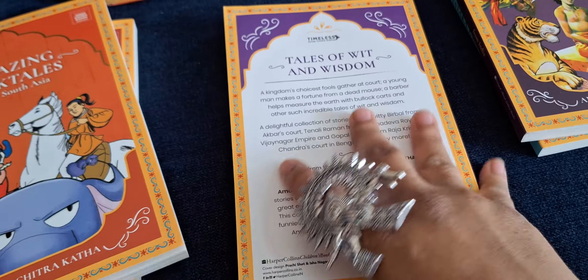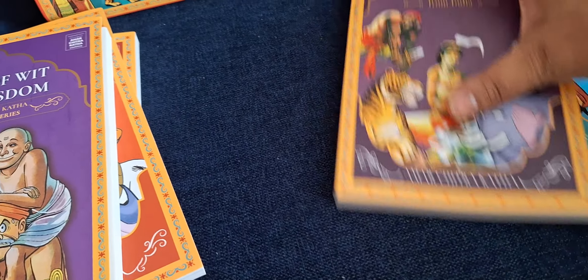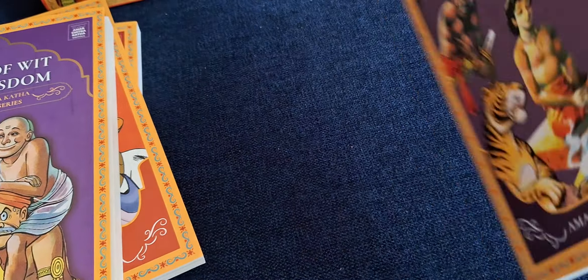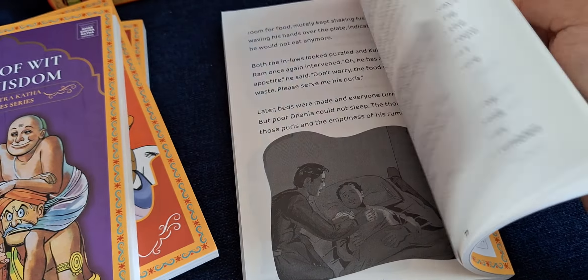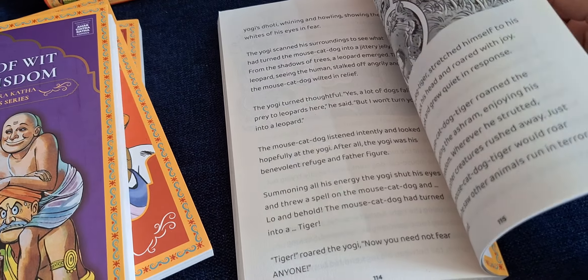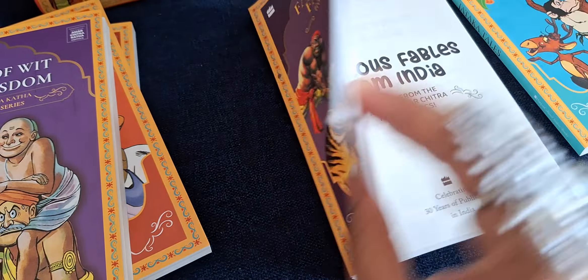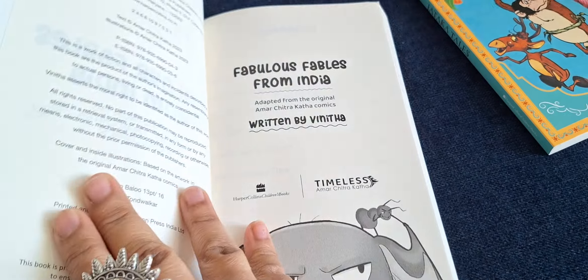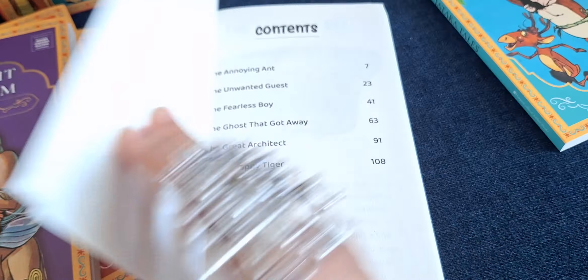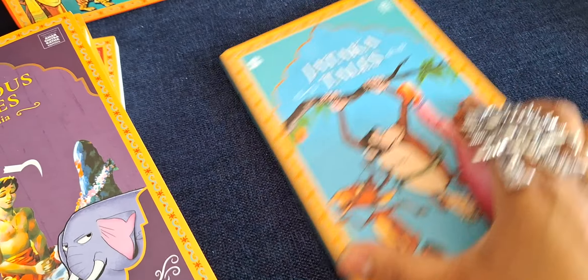It's in a typical format for little kids, but I think anyone who loves Amar Chitra Katha would enjoy reading this series again. The language is also quite simple — it's not a very difficult or high-level language, which makes it suitable for kids.